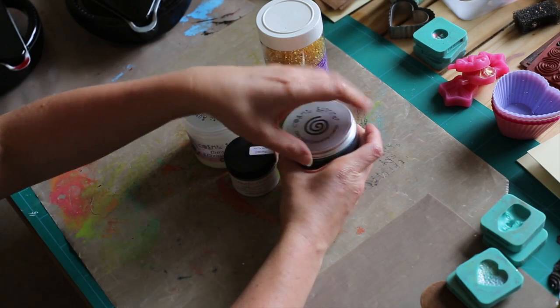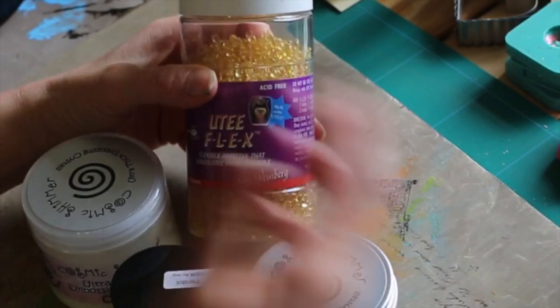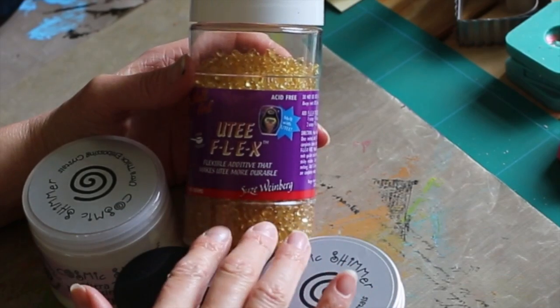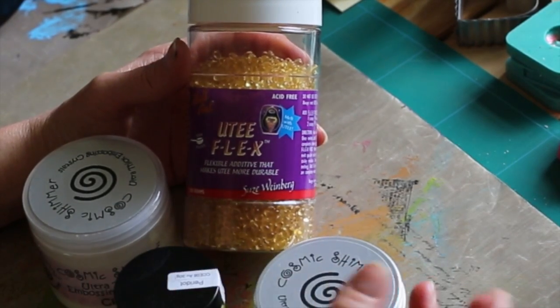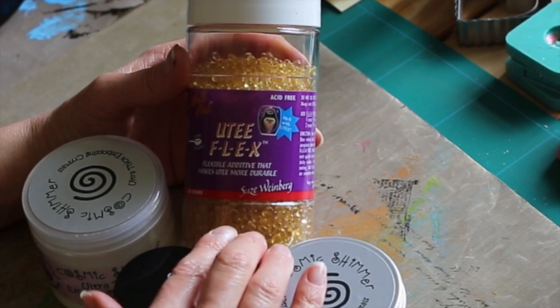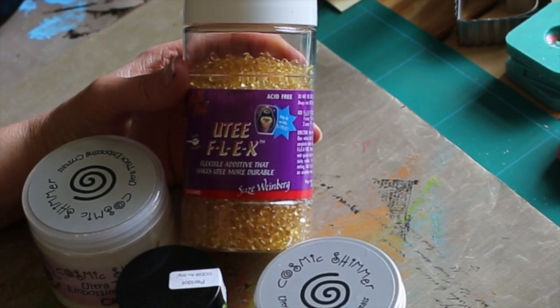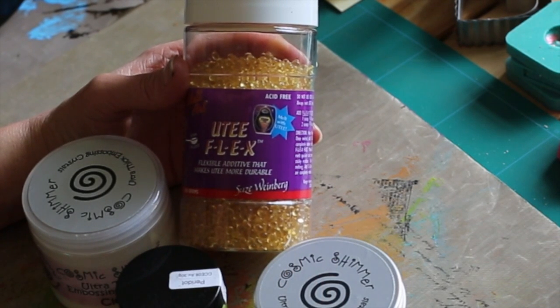Now, if you're using this for jewellery, for instance, this is a really handy product. This is your Flex and it actually makes your finished object more durable, because it does have a tendency to crack quite easily. So that is definitely worth putting in your basket if you're thinking of making jewellery pieces.